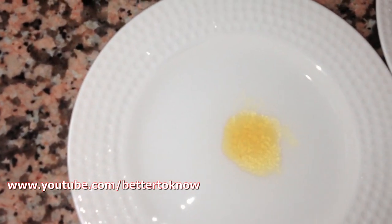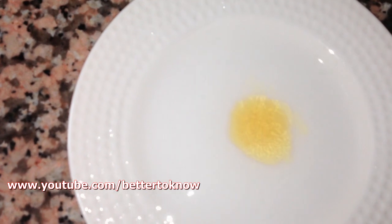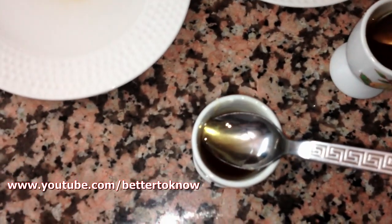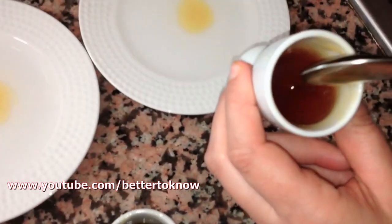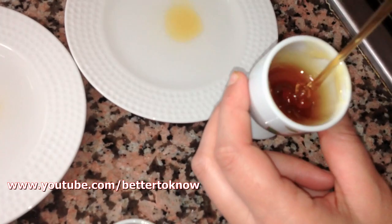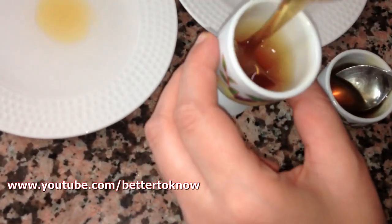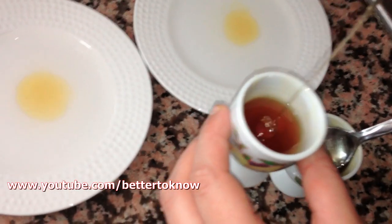As you can see, the second one spreads so fast and it melts so fast. So this means that the real one — the pure honey — is this one, and the fake one is this one.